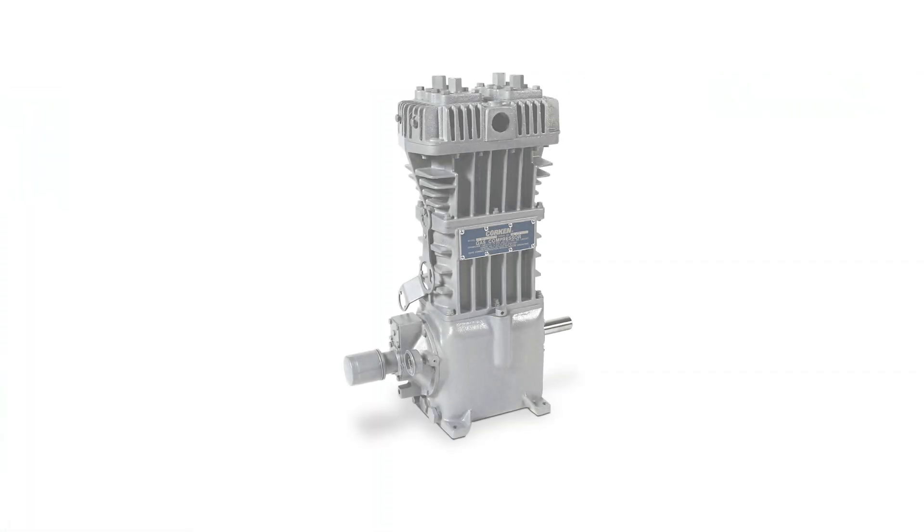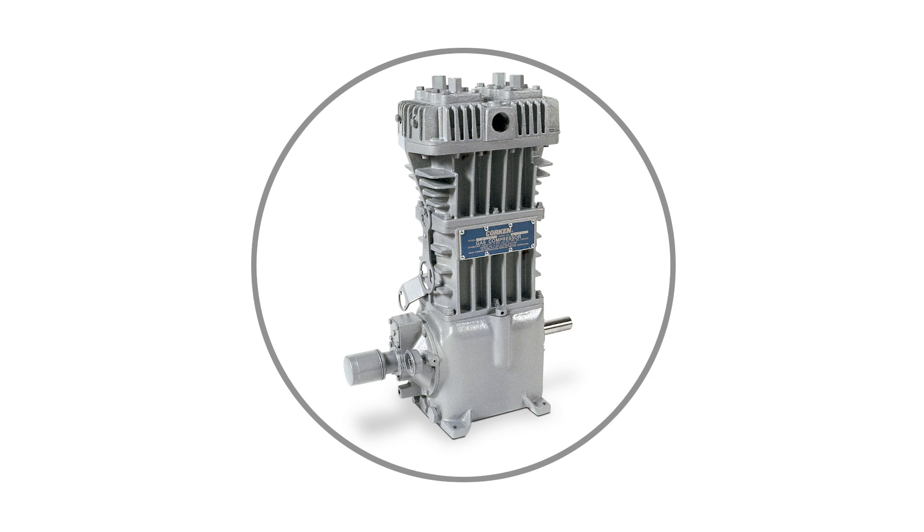This completes the procedure for replacing a loose piston in a model 691 compressor.